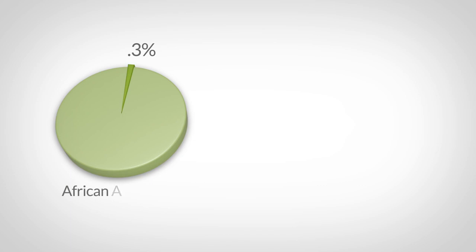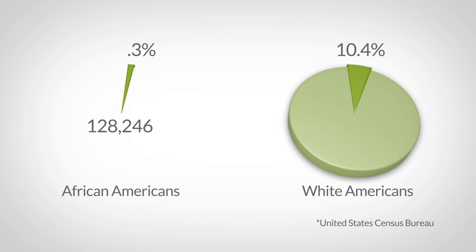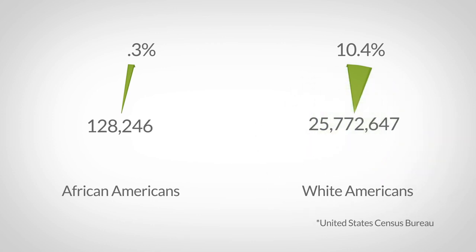In conclusion, African Americans are significantly less likely to ever get head lice compared to white Americans. But relaxed or natural, if your hair is exposed to head lice you can get them, and they will multiply and potentially infect others. Only 0.3% of African Americans are affected — translating to just over a hundred thousand people — compared to almost 26 million white Americans with head lice.